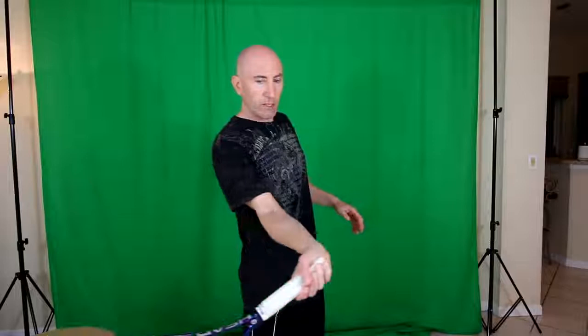One common mistake I see from club players is they release the racket too soon. So when they release it too soon, they're coming in very, very stiff on the ball like this. You want to try to come in towards the ball as long as possible, and then make that snap into the ball in front of you.